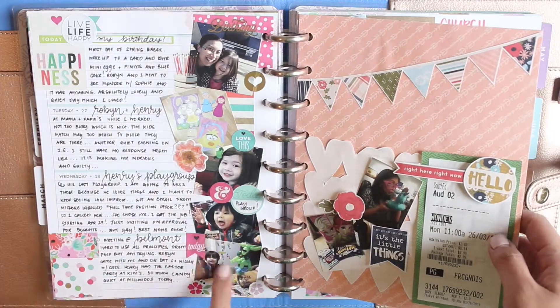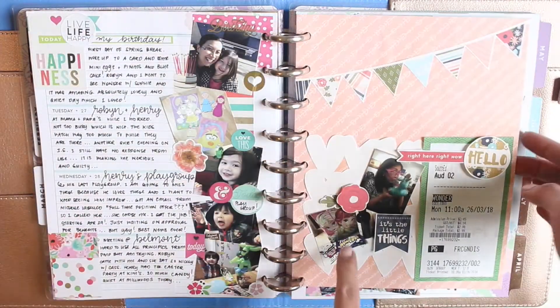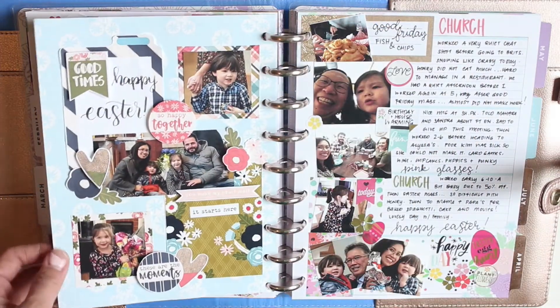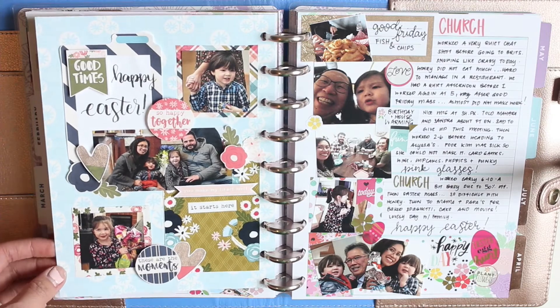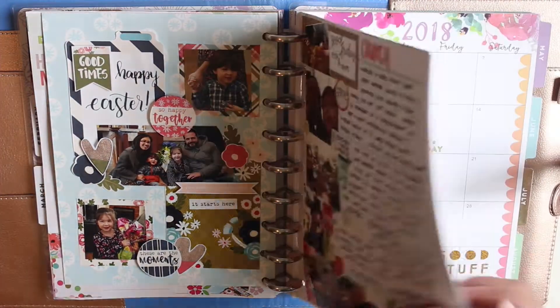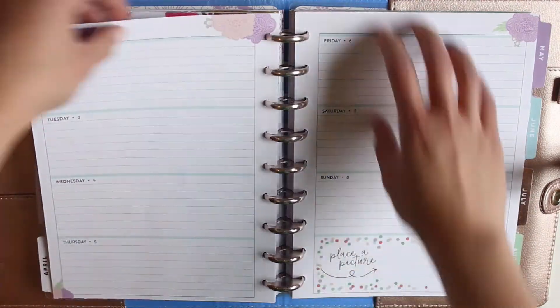While I decorated the main spread with the Easter stickers, I decided to add an extra page because I had so many things I wanted to document from this week. I created that extra page using a kit from Tracy Reed Designs. Now moving on to this week, April 2nd through to April 8th.